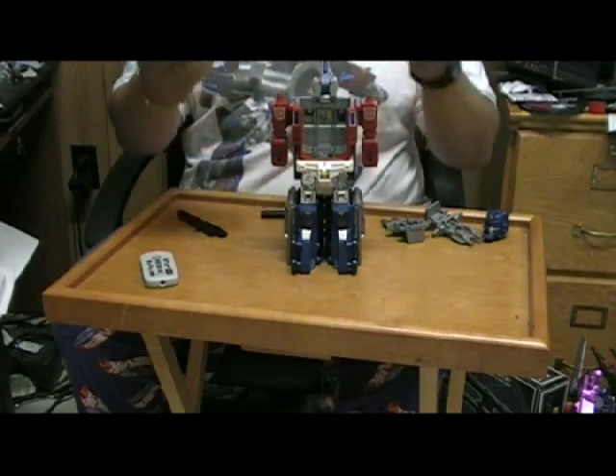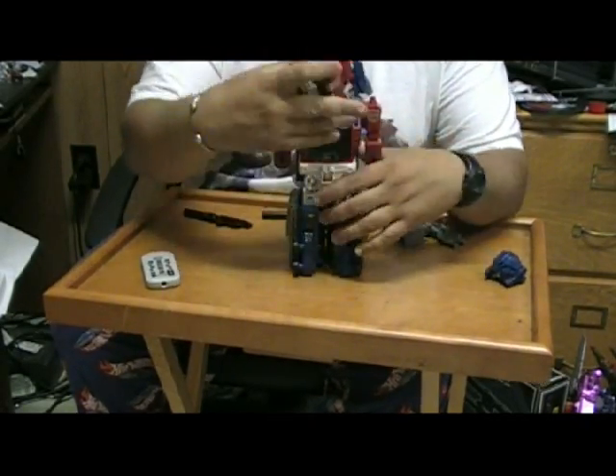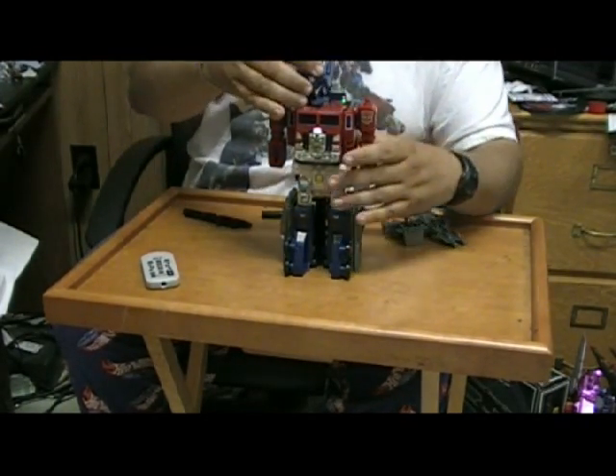You pretty much just transform the cab back into a cab, then flip this up and this drops in from the top. Put his head on.